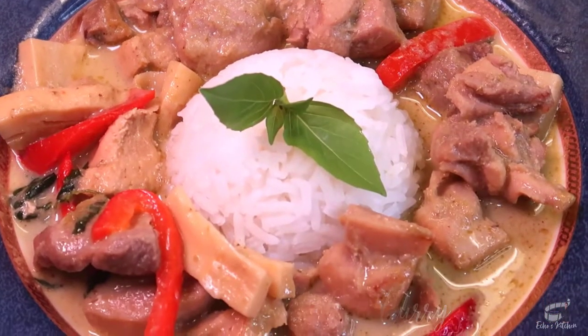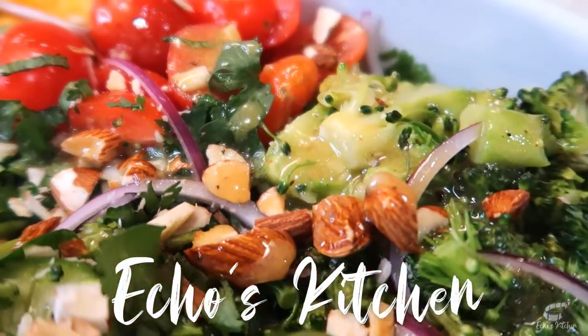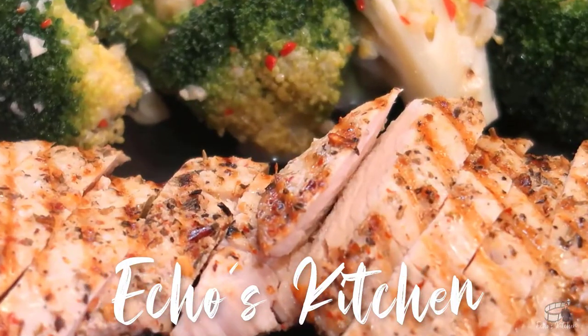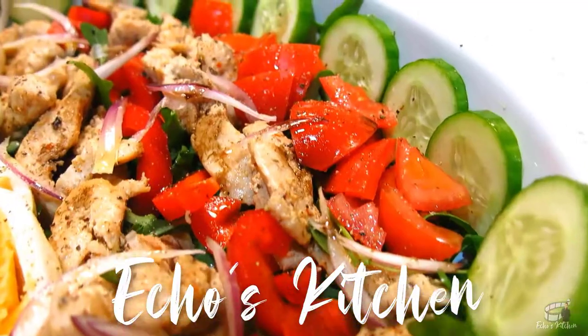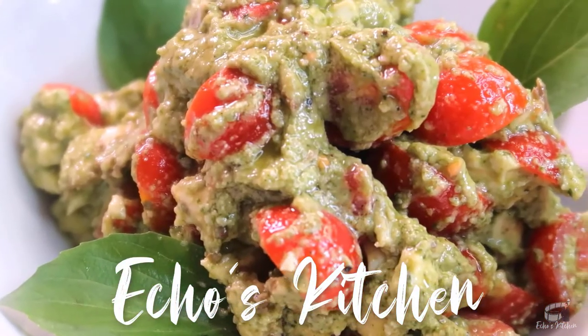So, let's get started! Good morning, I'm Echo, and welcome to Echo's Kitchen.